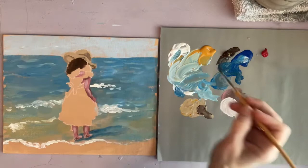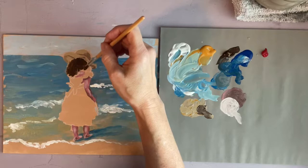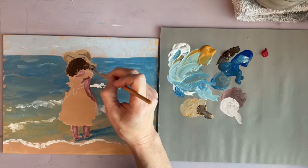Now for the hair, whatever color you want, start with your darkest shade — that would be the shadow color — and then move on to the lighter shades.